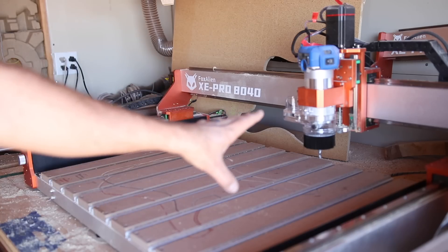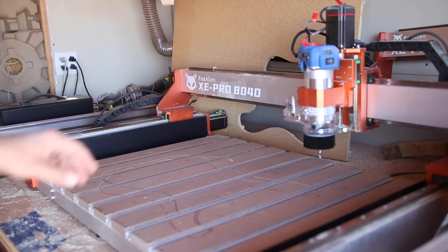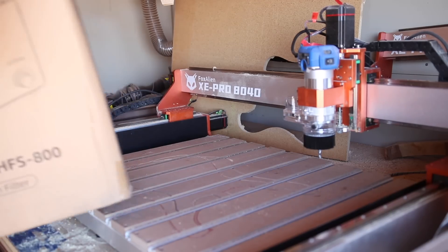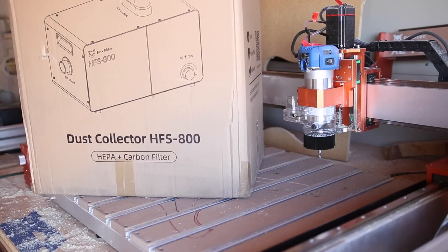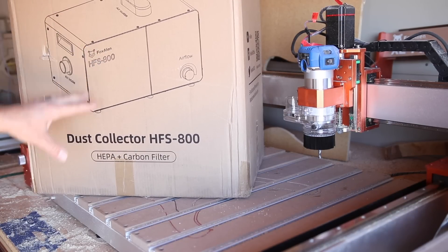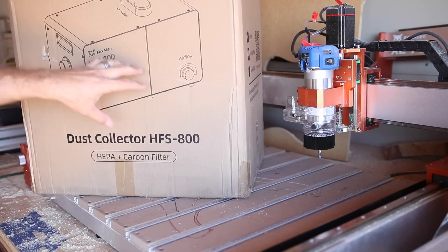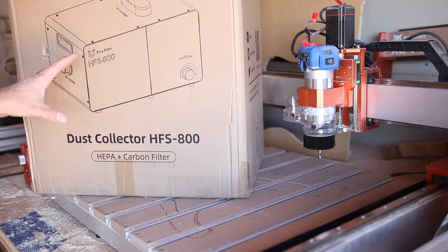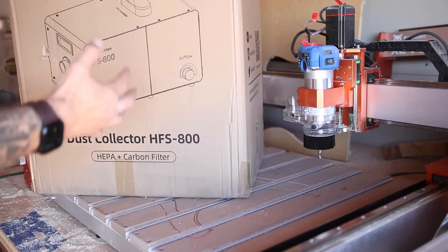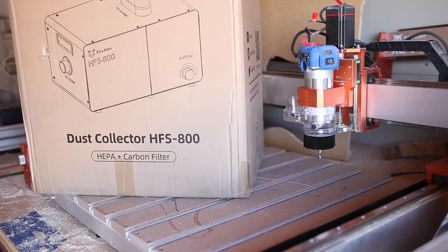I did have plans to plumb that into my other dust collection setup which is outside my shop, but Fox Alien just released this — the HFS 800 — which is a much more compact dust collector that would be great for my compact workshop so I don't have to have it outside. Dust collection becomes less efficient the more hose you hook up to it, so having something compact that I can have right next to the CNC machine just makes sense. Let's unbox it and see what's inside.